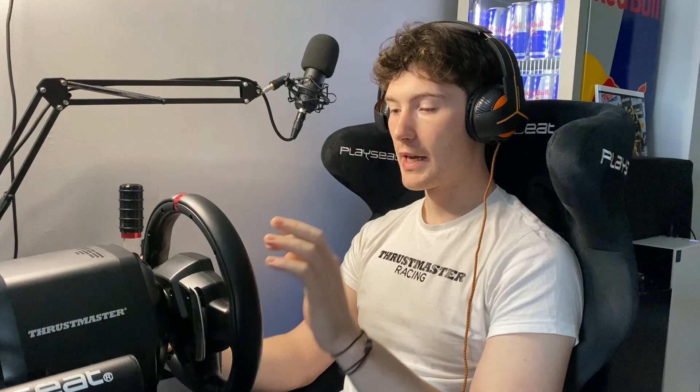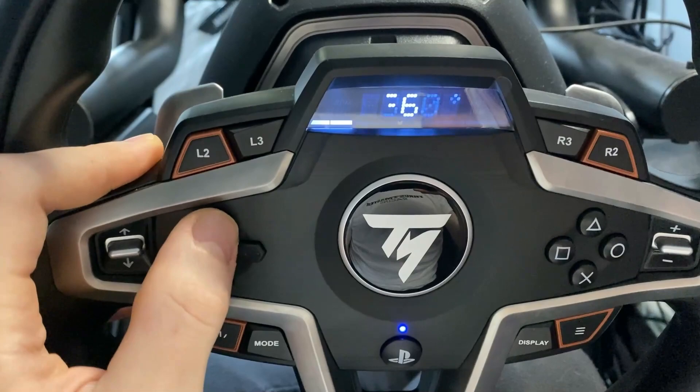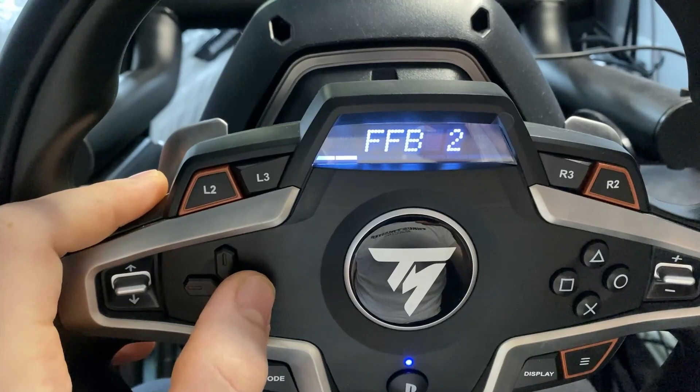There are three different settings that we can choose via the wheel itself. Once again we access this through the mode button on the bottom left of the wheel, then scroll up or down to force feedback — FFB — and then use the left or right buttons to choose our preset. Force feedback number one is the weakest.